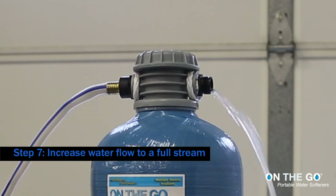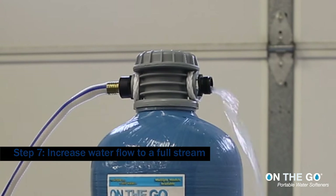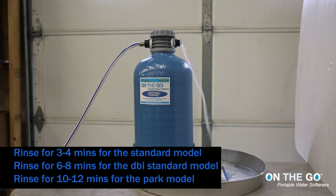Step 7: Increase water flow to a full stream. Rinse for 3-4 minutes for the standard model.